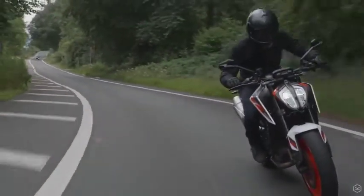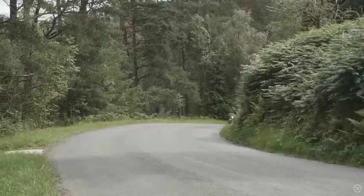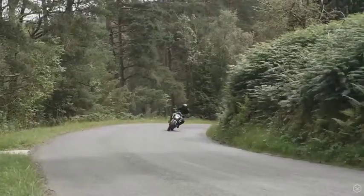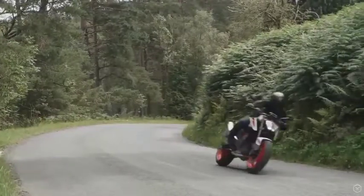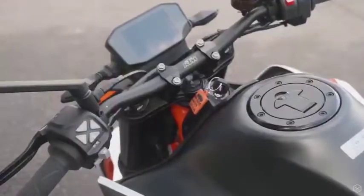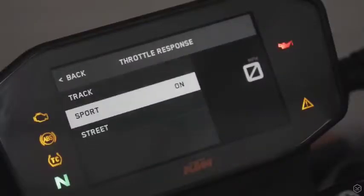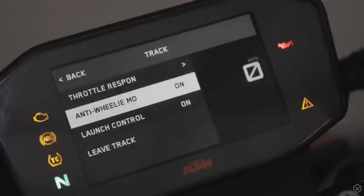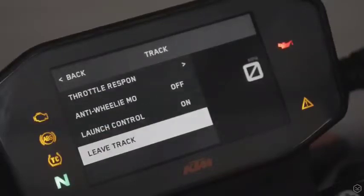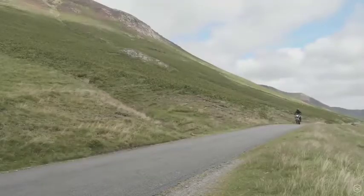A full suite of electronics keeps the madness in check with cutting edge rider modes. Cornering ABS and traction control are all fed information by a 6-axis lean angle sensor. This is a second-to-none electronics package. For the full Duke experience you need the optional track pack, allowing track mode, launch control, slip control and anti-wheelie off.